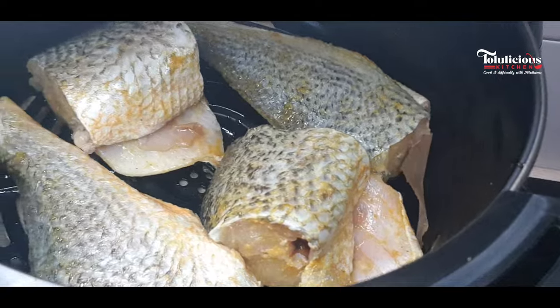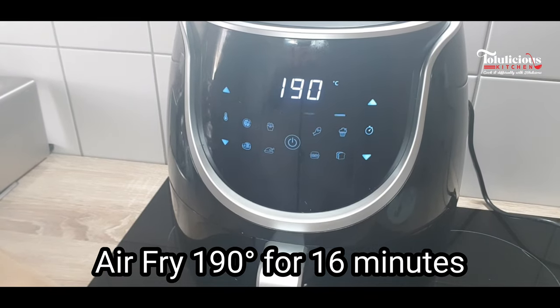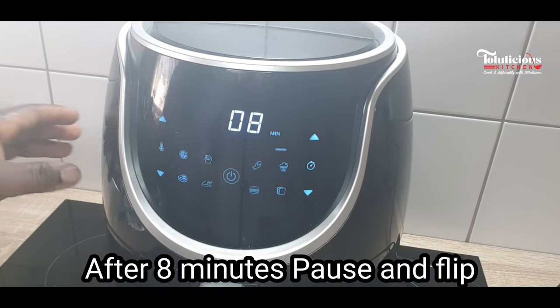It's now ready to be air fried. Place it in your air fryer, set it to 190 degrees centigrade, and air fry for 16 minutes. Please watch up to the end. After eight minutes, you need to pause the air fryer.